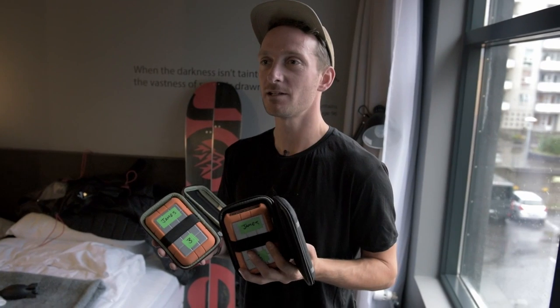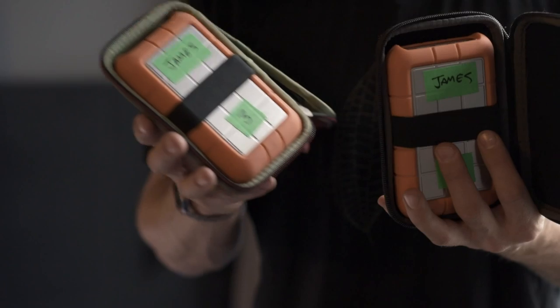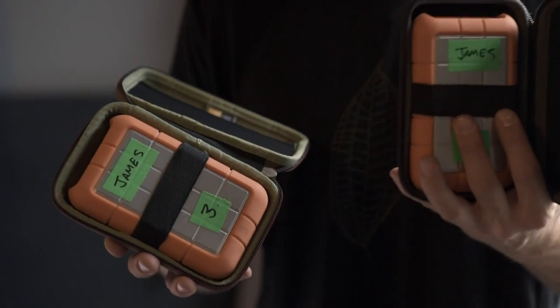Shooting digitally, we're now processing so much data. You've got to take two drives with you on a shoot — one is for the original and the second is for backup.